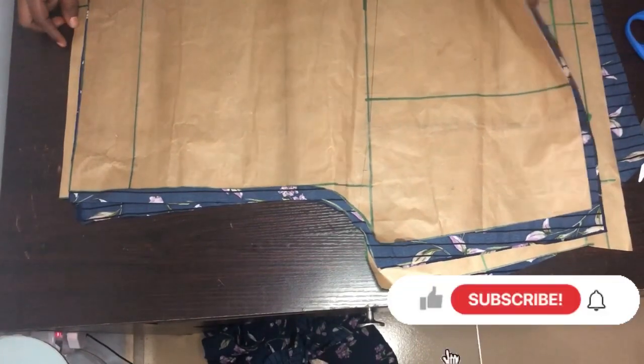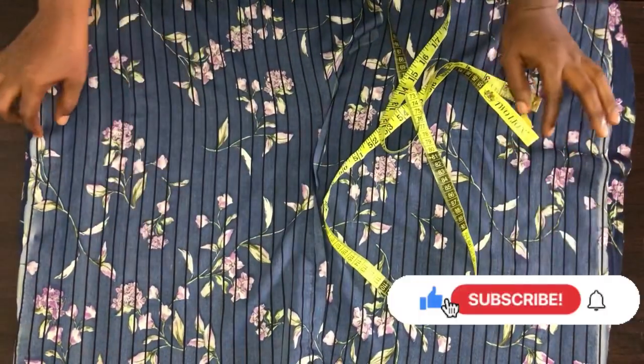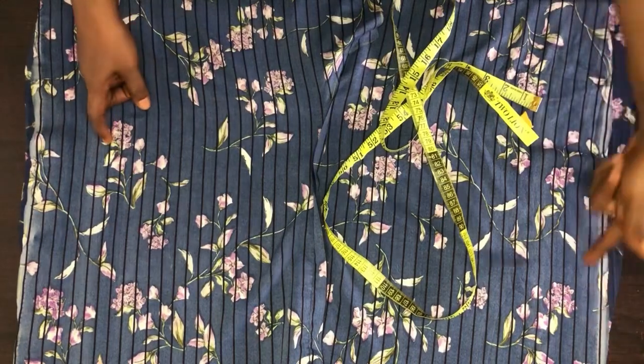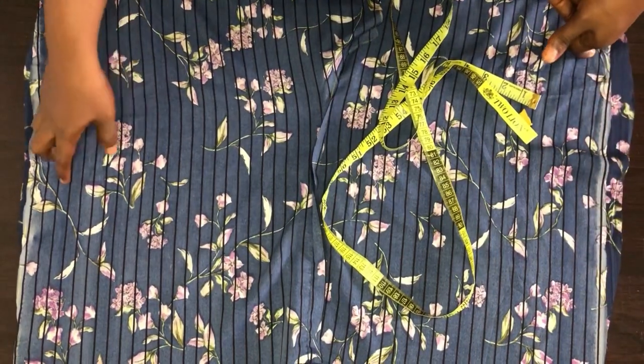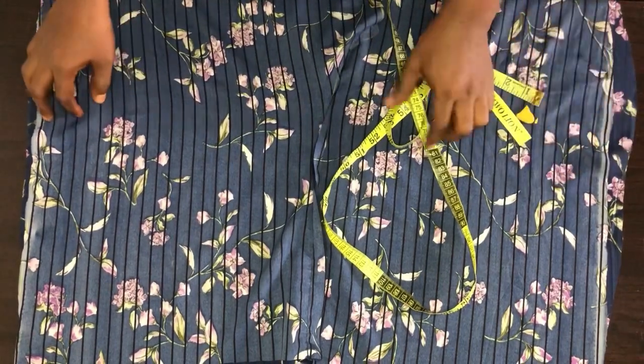Now let's go to the sewing machine. I'm done with the sewing of the crotch of the shorts. Now we have to sew the shorts at the sides on one inch. Let me do that and show you guys.